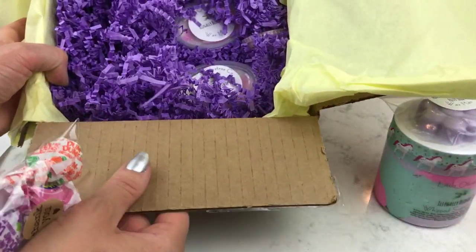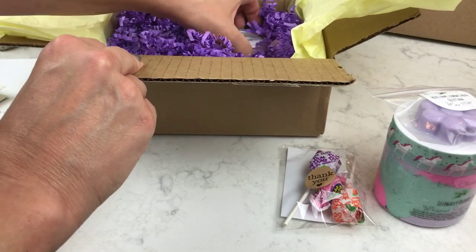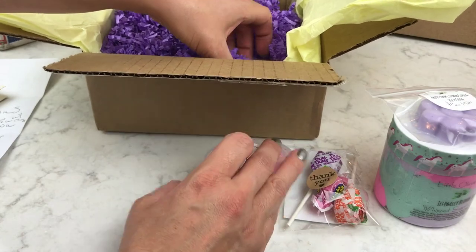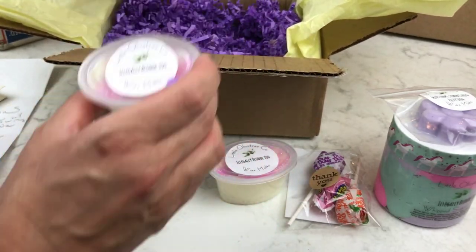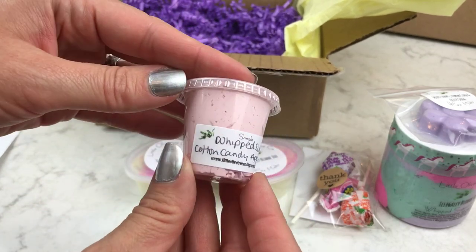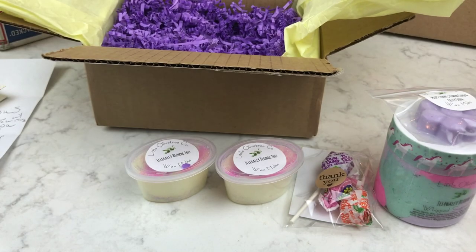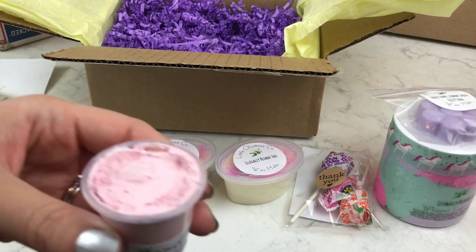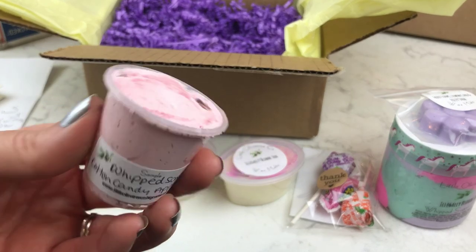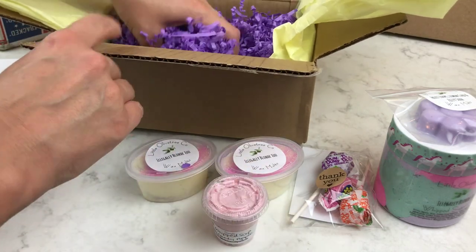I got a little candy with the wax — that's what the box looked like. I also got two more of the same scent as the scrub because I liked that scent so much. She also sent some whipped soap in cotton candy apple. That smells really good — like really fresh apple. I have to give that a try. I think that's everything in this box.